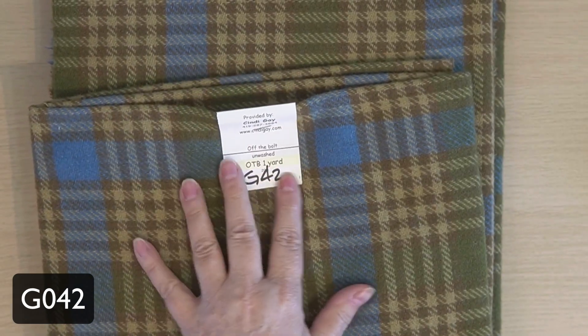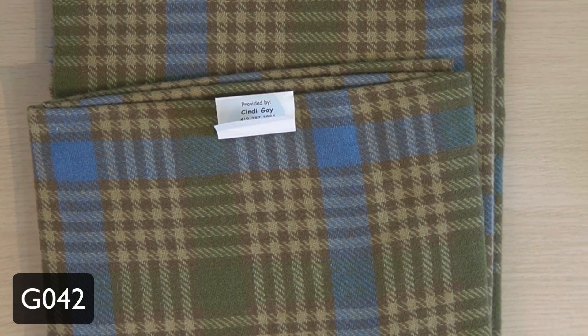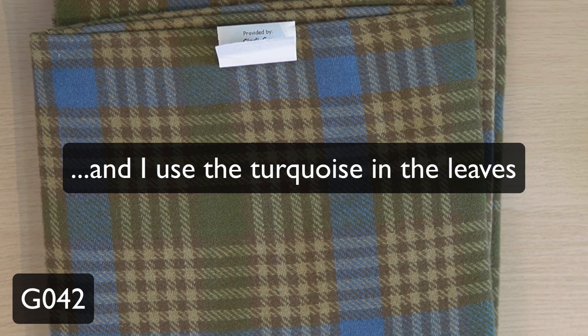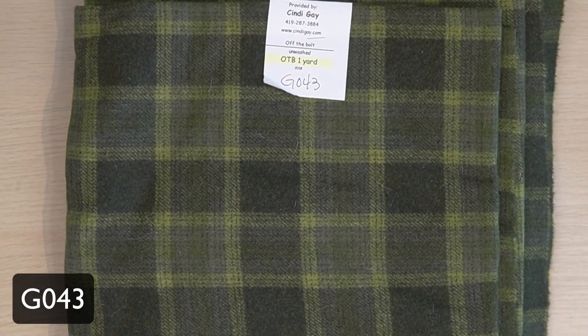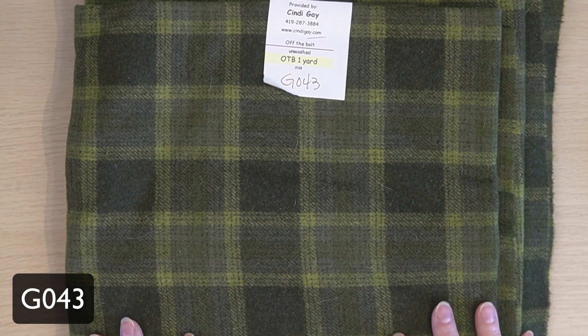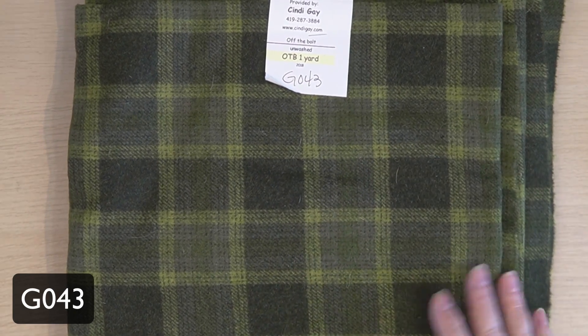This is one that a lot of people don't know what to do with — G42. Basically ignore the turquoise. It's a great green; I use this in floral leaves all the time. The blue only pops up occasionally, and when it does it's a delightful surprise. This one's a workhorse. The vendor calls this one Kermit. I use this in trees, particularly shrubs, and this one is a staple for me — when it's sold out it's going to make me very sad. I absolutely love this wool.